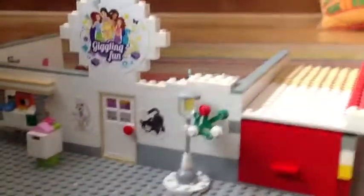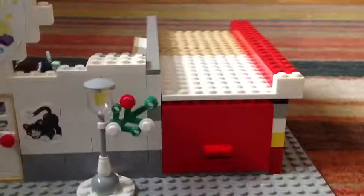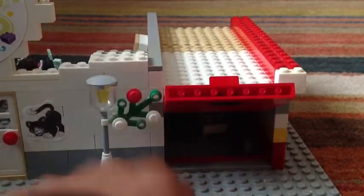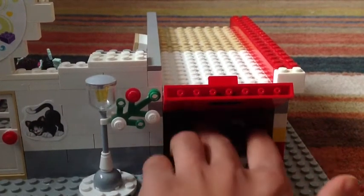Now I'm going to show you what's in the garage. The garage opens really easily like this, and you just stick your fingers in and the car will come out.